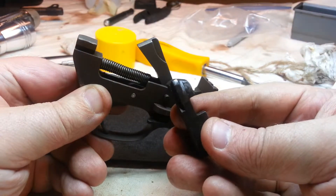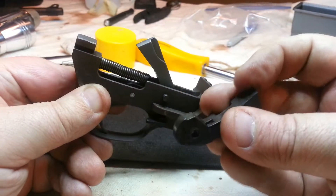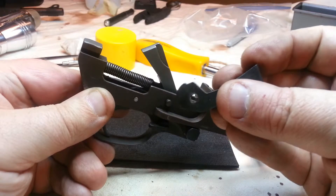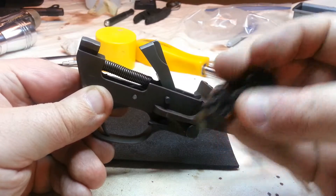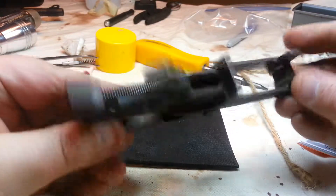Plus the old hammer was very worn at the top. It didn't affect the firing, but man, it was scraped a lot. And if you compare the profile of that notch, it's a much wider angle and rounder than the replacement.